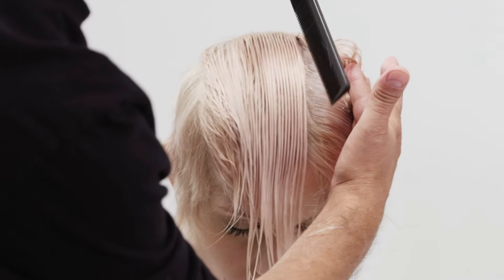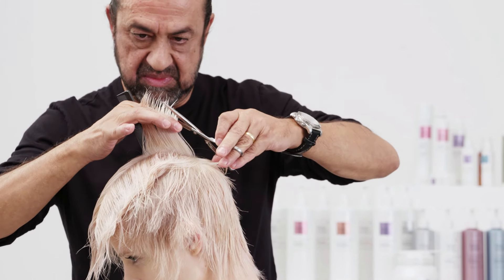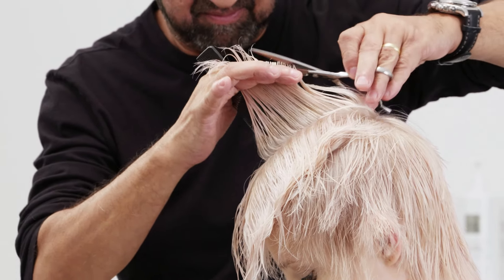Next, take a central vertical section from the crown to the front hairline. Comb and elevate the hair 90 degrees to the top of the head and blunt cut from short to long, from the crown towards the fringe.